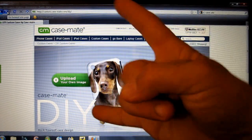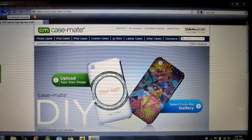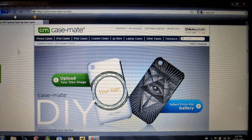Hey YouTube, what's going on? It's UncleTone99, it's Tony. How are you guys doing? Today we're going to be taking a look at the Casemate DIY case.